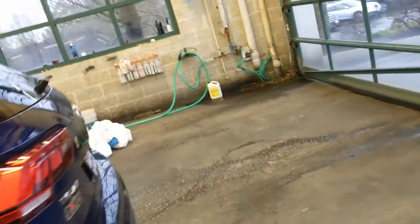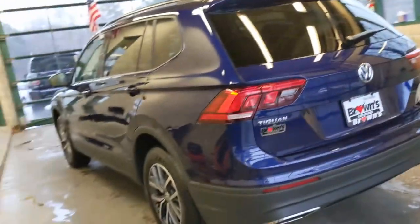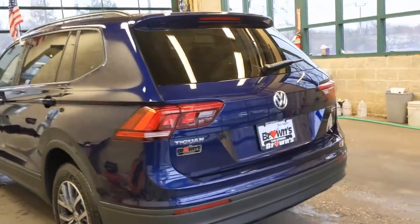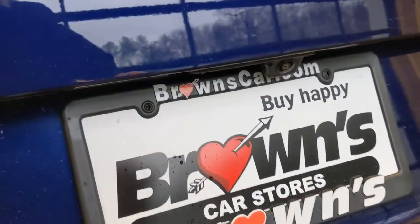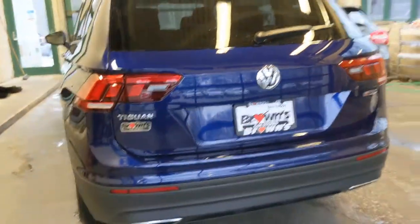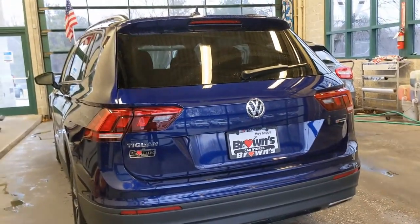Coming around the back, we have the spoiler on the back, back windshield wiper, and broad tail lights. There's a backup camera above where the lights are.